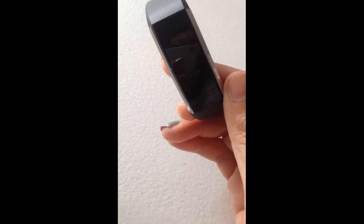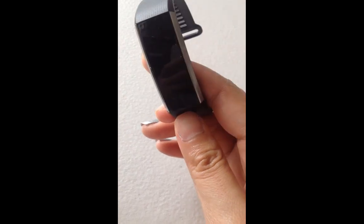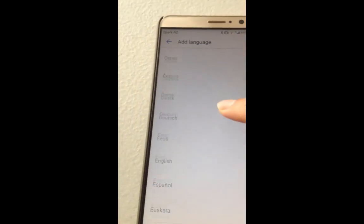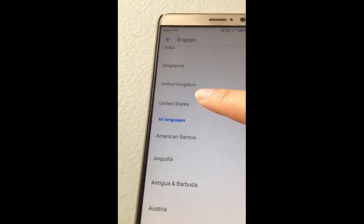The reason why my band is still in Chinese is because the Huawei band only supports British English and American English. So if your phone is set to a different version of English, you need to choose the right one. Go back to the phone, find the language setting, add a language, find English, and choose United States for example.